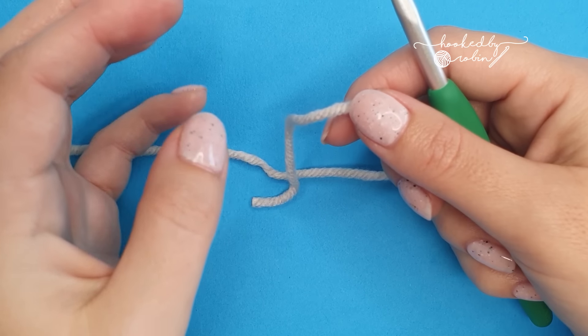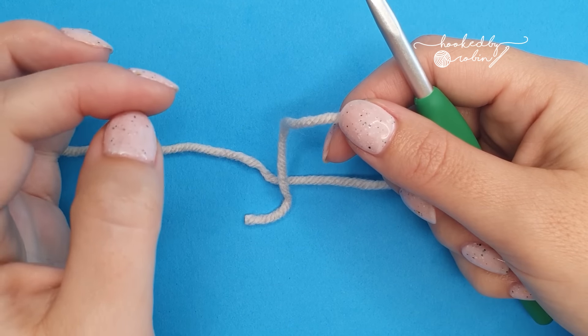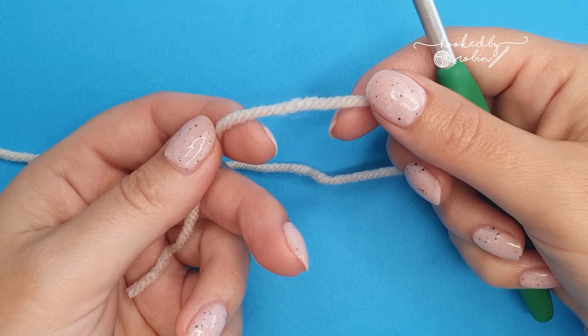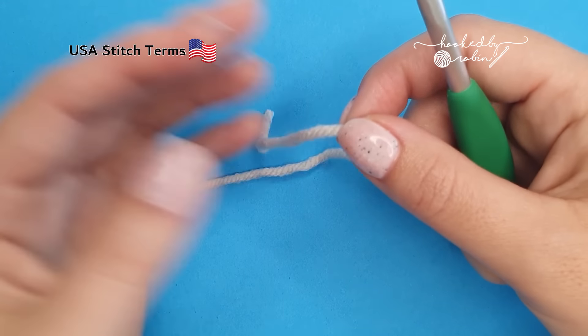The very first thing we're going to learn is the chain. I can't think of a single crochet project that I have made over the last 12 to 15 years that hasn't needed a chain in it somewhere. Chaining is the absolute foundation to most crochet projects.